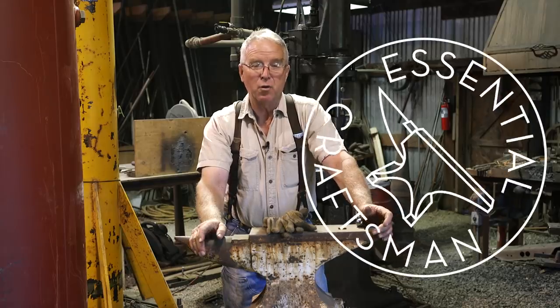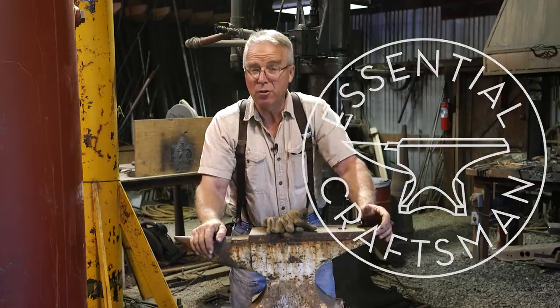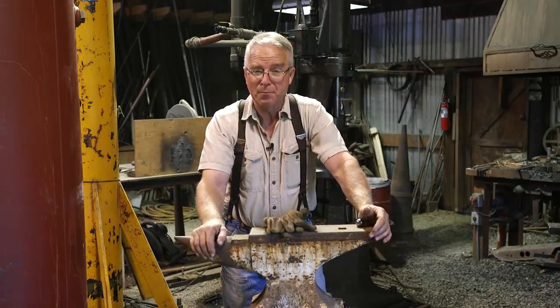Last week Nate responded to a Craigslist ad 150 miles away for an anvil and we ended up with two new mystery anvils in the shop out of one trip. Sometimes it works that way. Thanks Tony for the anvil — we're probably going to give this thing away next winter, and we may be back later. He's got a neat shop here.